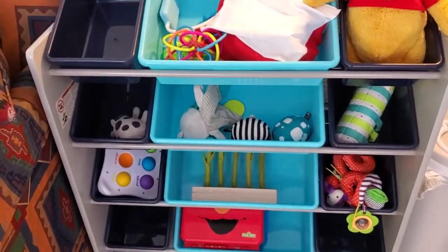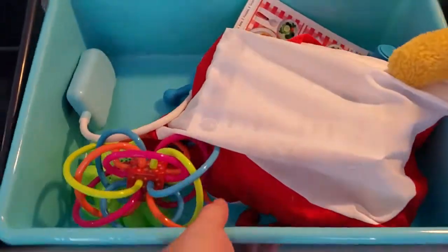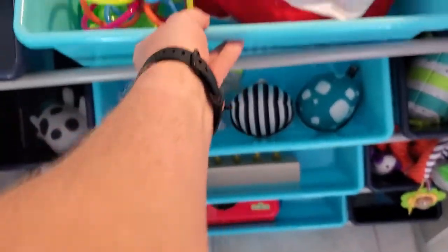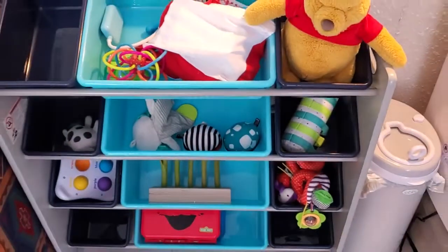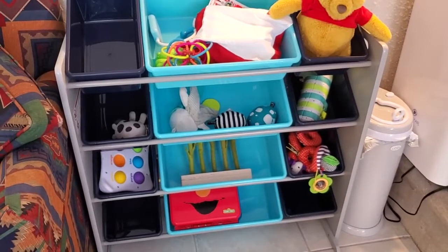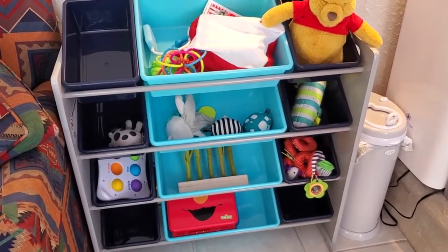Lots of great storage. Super easy to grab stuff off the shelves — just take a bin, put it on the floor, let them play, then clean it back up when you're done. Easy to put together, and it makes everything accessible — visually accessible, easy to grab. I really think it's a great shelf.